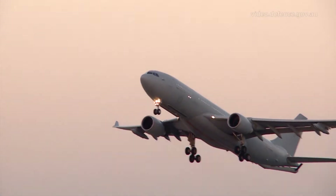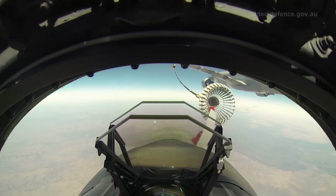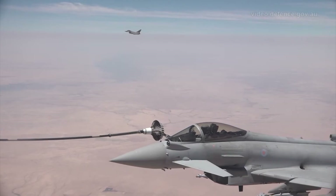Our aircraft here is a KC-30. It's a modified A330 Airbus aircraft and essentially we are providing fuel for Coalition and our own aircraft.